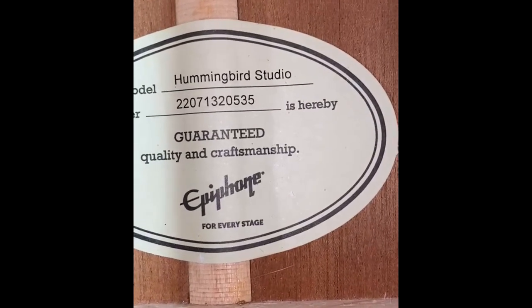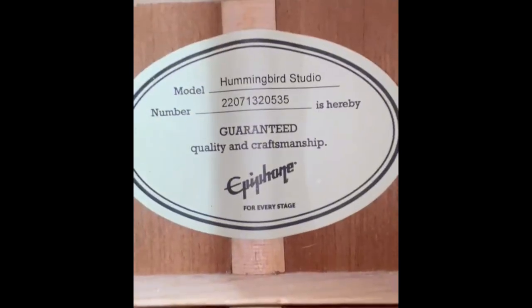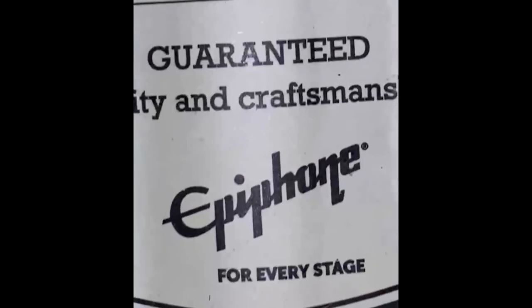Here's another look at the serial number. It is a 2022 — looks like July — so July 2022. This is the Hummingbird Studio by Epiphone — there's a built for every stage.